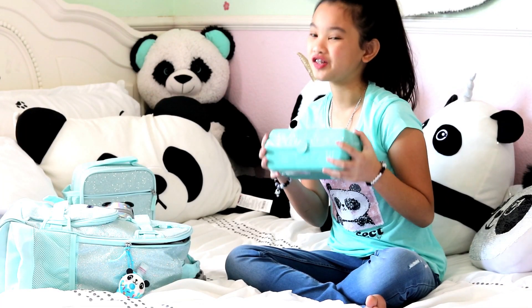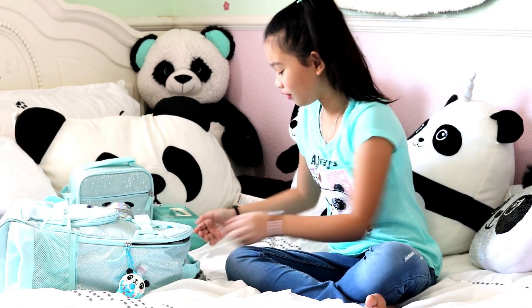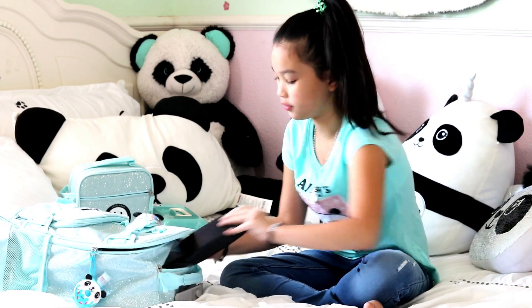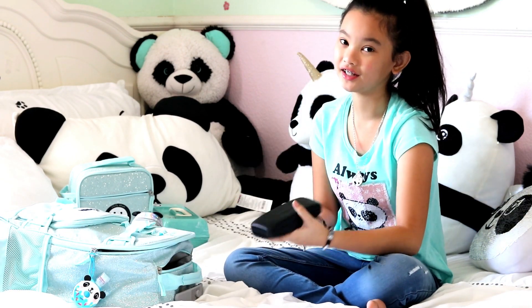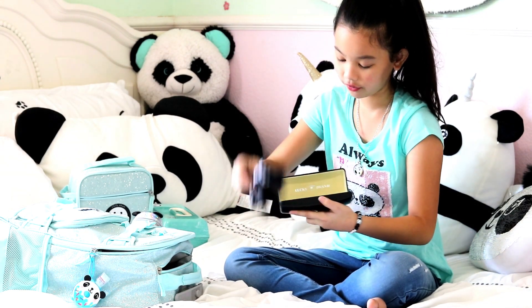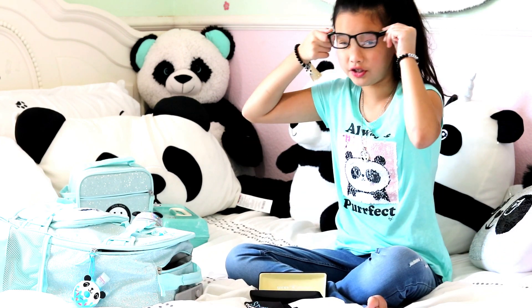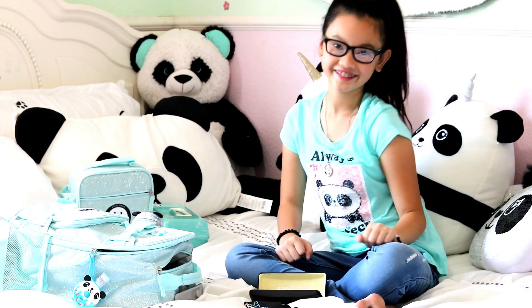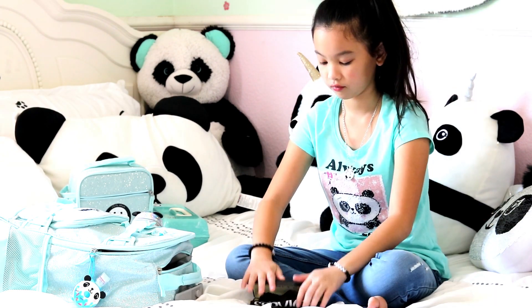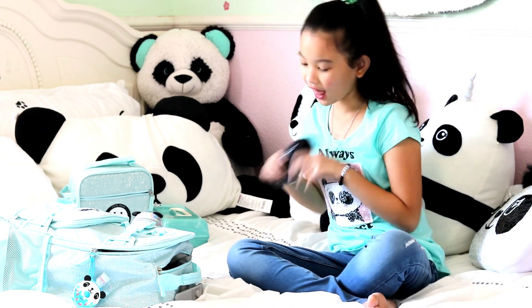I hope you guys like my caboodle! Now let's move on to this pocket right here. What's in this pocket is actually my glasses. These are my reading glasses — this is the case for them. Do you guys like them? Tell me in the comments down below. Hope you guys like my glasses!